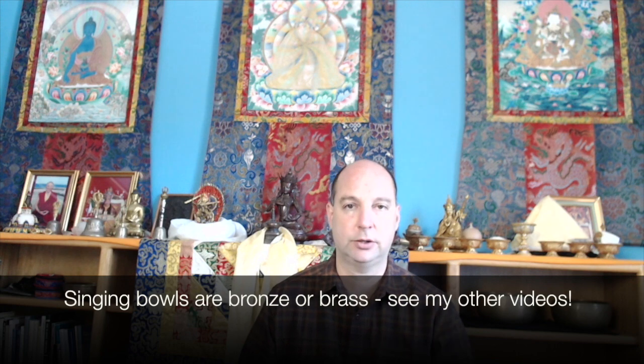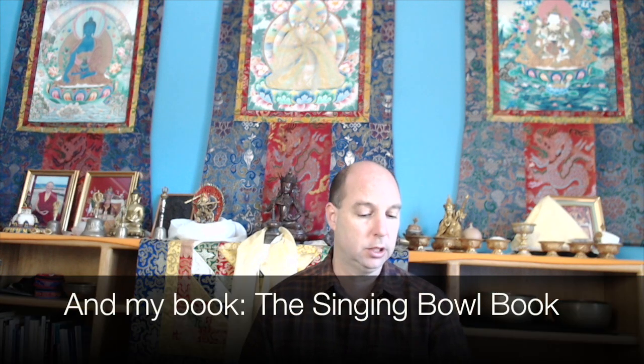There are a lot of factors that go into that, which I discuss in my book, The Singing Bowl Book. You can get it for half price by using the coupon BOOK50 on my website, HimalayanBowls.com. Add the Singing Bowl Book to your shopping cart, use the coupon BOOK50 — that's B-O-O-K, the number 5-0 — and you will get 50% off.